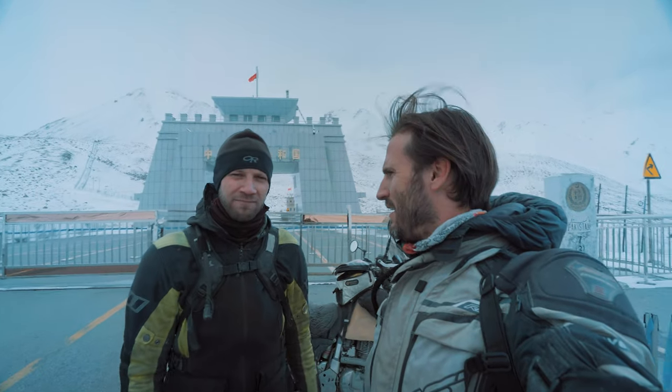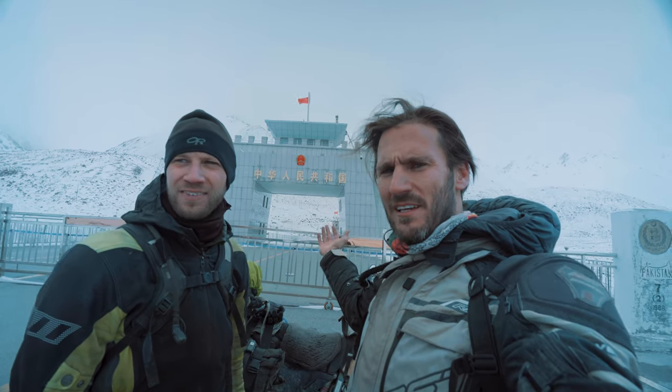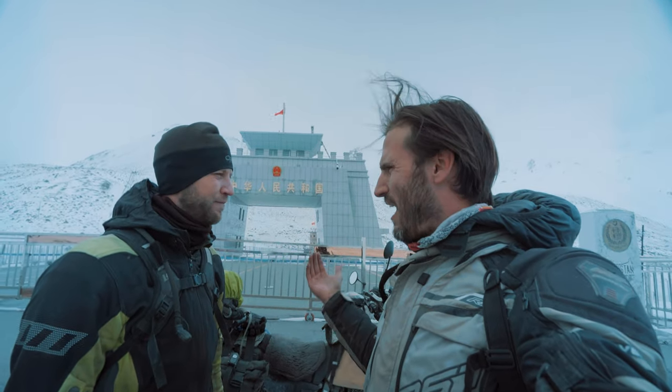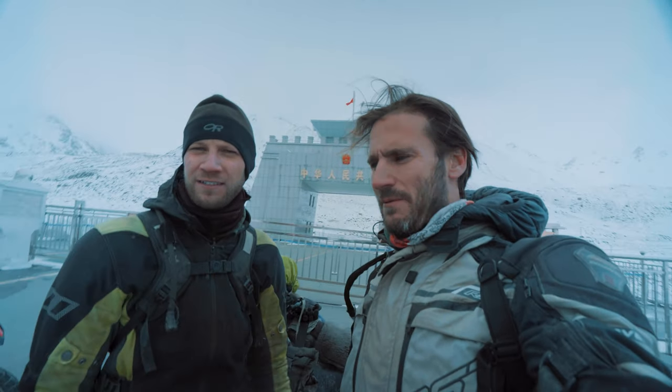China! This is the entry to China. It's called the Kunjerab Pass. This is a famous pass — it's the highest, 4,700 or 4,600 meters, the highest border crossing in the world. Here we are.